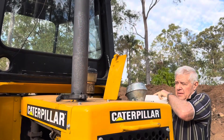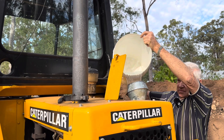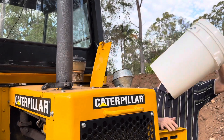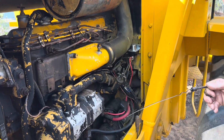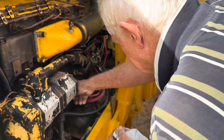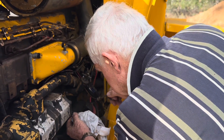We'll fill her up with some water and give her a test. Doesn't look like it's got any water in it - up to there. Right on the full mark pretty well.